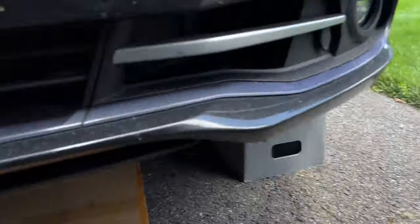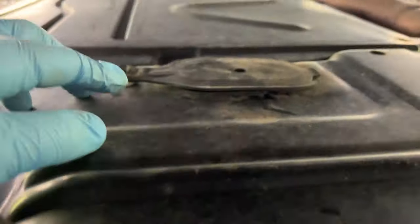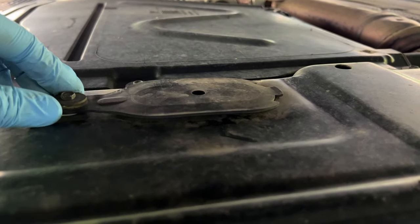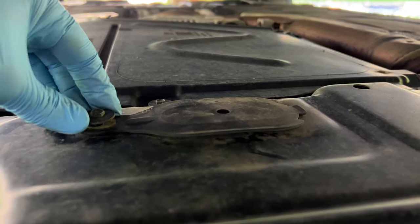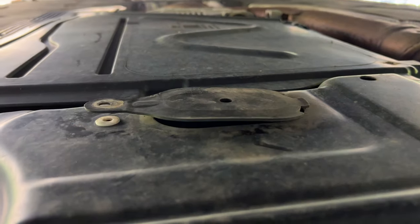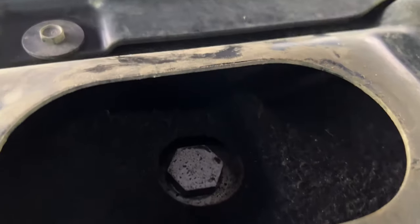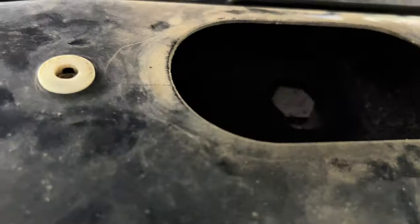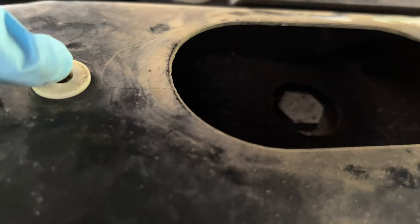I'll get my drain pan ready and start draining. The drain plug takes a 17-millimeter. Let me show you where it is — this is a Canadian car, so mine is a little different. There's an 8-millimeter screw right here which I already started undoing; behind that cover you can see the drain plug. On US-spec cars it's more like a plastic cubby that you undo with a flat head — this one is a little different.